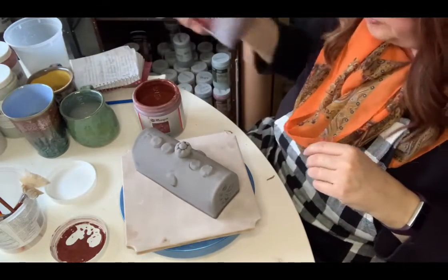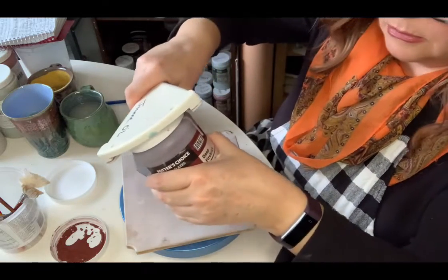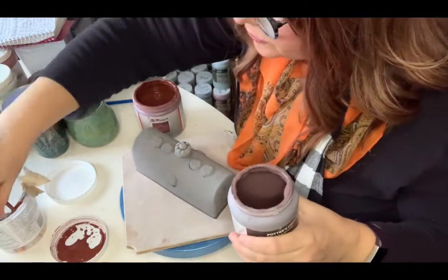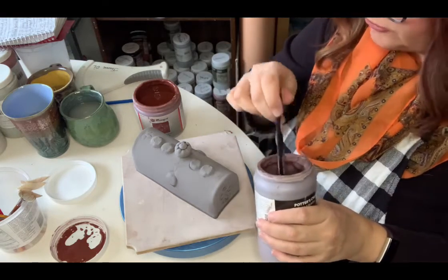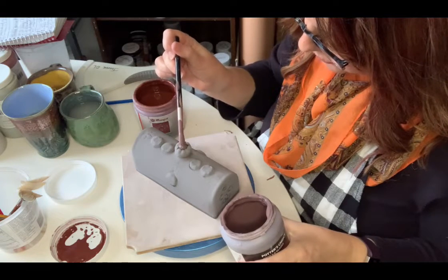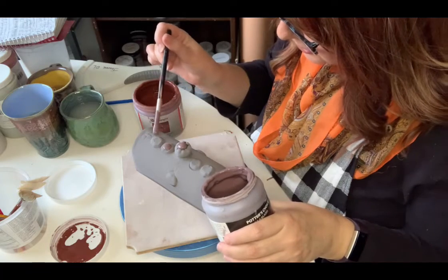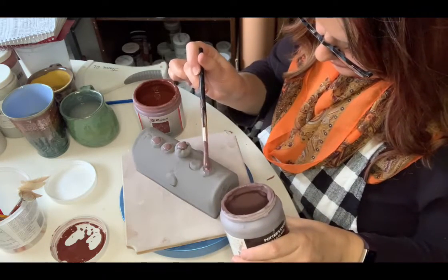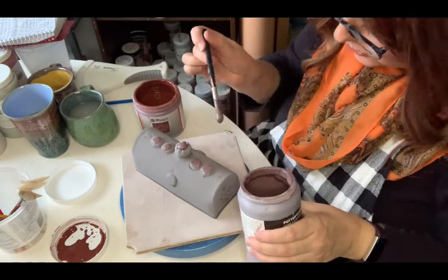I'm going to put Deep Firebrick on the rose sections. I'll use just a regular fluffy brush and dab it on top of the roses — just to see the difference. I don't know if there's going to be a difference between the Cinnabar and the Deep Firebrick, but let's find out. Anywhere there's a rose, I'll dab some Deep Firebrick.